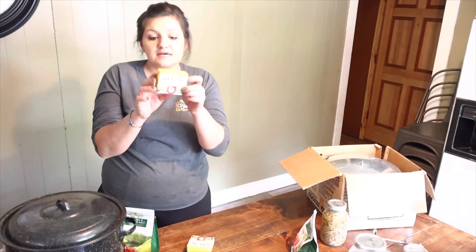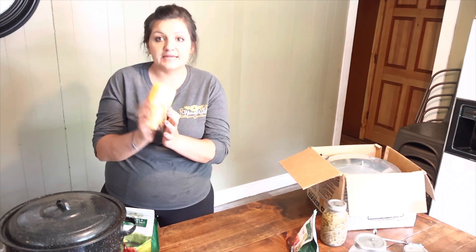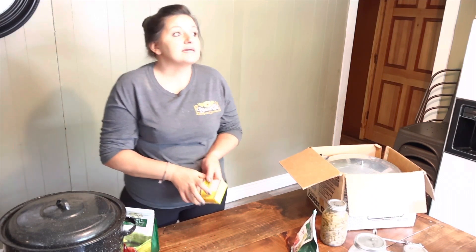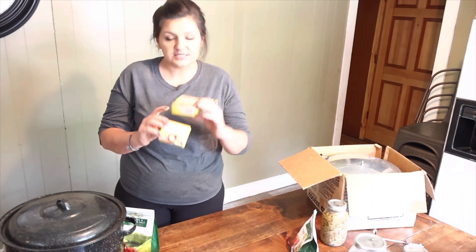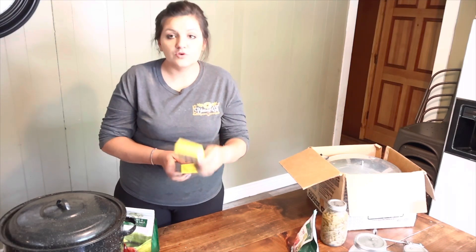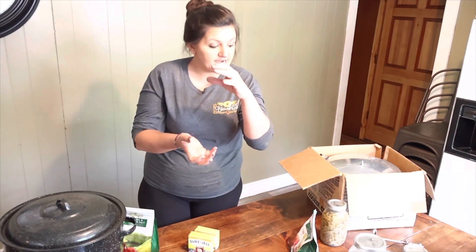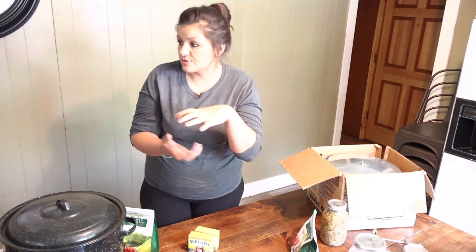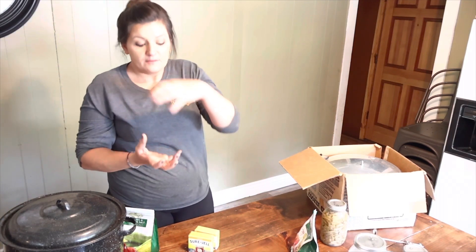Other things I want to have on hand this canning season is pectin. Soon we're going to be getting berries — blackberries, raspberries, and strawberries — and I want to be able to make jellies. You want to have pectin on hand. You can get the powdered form or liquid form. I have it in these boxes, and I normally have a jar of it as well.